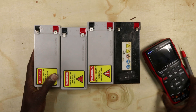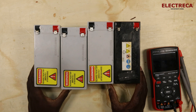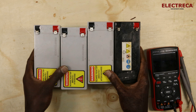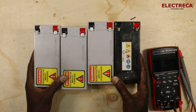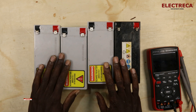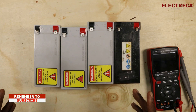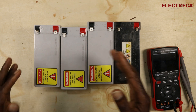Hey, what's up guys! Thank you very much for being a subscriber, I really appreciate that. I have four batteries here — UPS batteries — and I wanted to explain how you can have these batteries configured both in series and parallel. Let's start with the series connection.